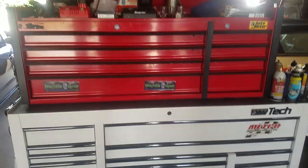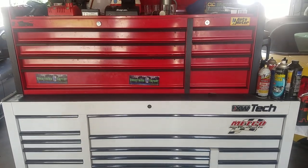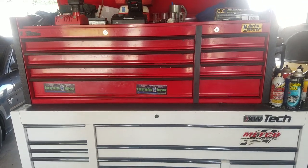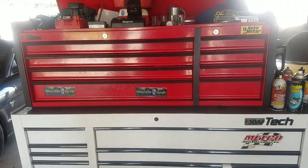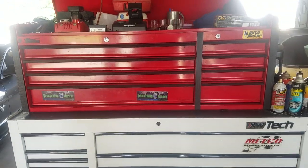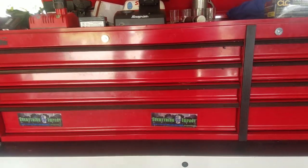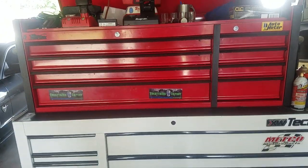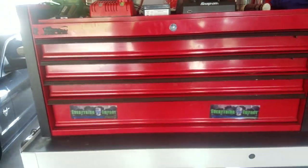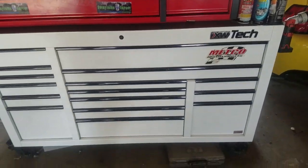What's up everyone, back with another toolbox tour — this is the second one, and this is the multicolor box. Yes, it's two different colors that have nothing to do with each other: red and white. That top box was only 300 bucks on sale at Harbor Freight, so it sits up there and holds a decent amount of stuff. I got it way back before Harbor Freight had all the cool colors, otherwise I would have made it even more atrocious. Anyway, the bottom box is just a Mac.